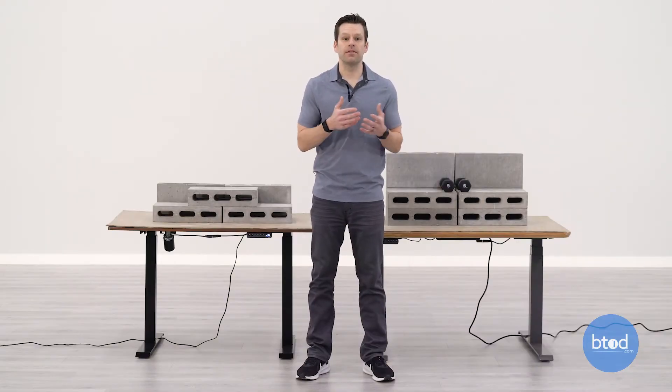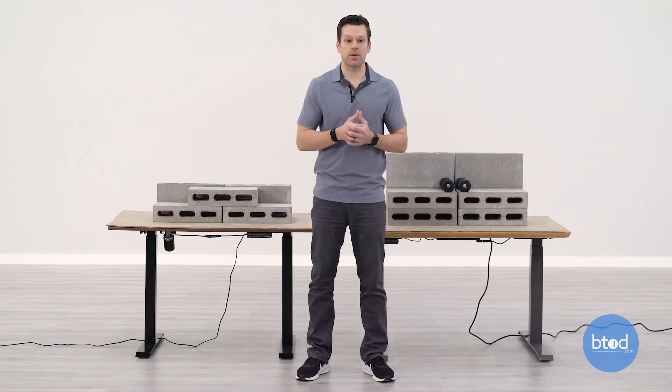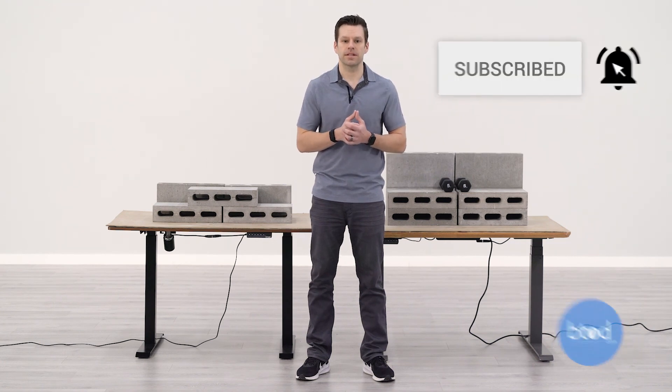Hopefully this weight capacity comparison of the Vari versus the Facebo electric standing desk gave you a better idea of how each desk performs. Through testing it was very obvious that the Vari product is closer to a commercial grade than the Facebo. With the Facebo only able to lift 149 pounds and not very quickly, it's probably not a great option if you consistently need to lift heavy capacities — the Vari will be a much more consistent option. That said, it depends on your specific needs and how you'll be using your standing desk. If you liked this video, hit that like button and subscribe so you don't miss future standing desk videos. Thanks for watching.